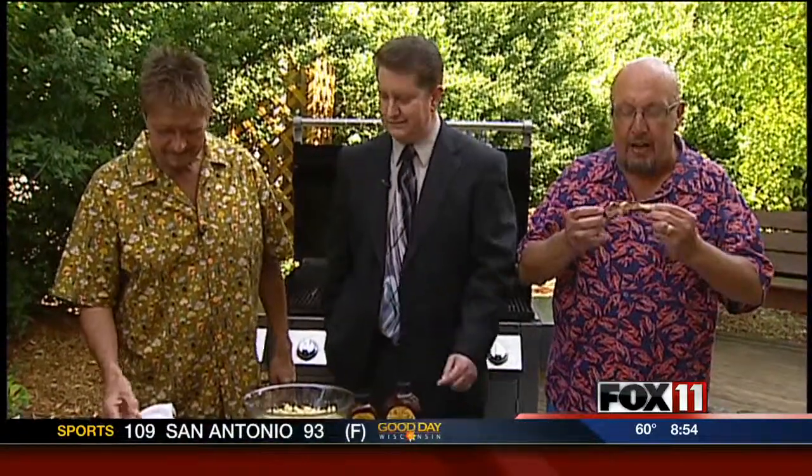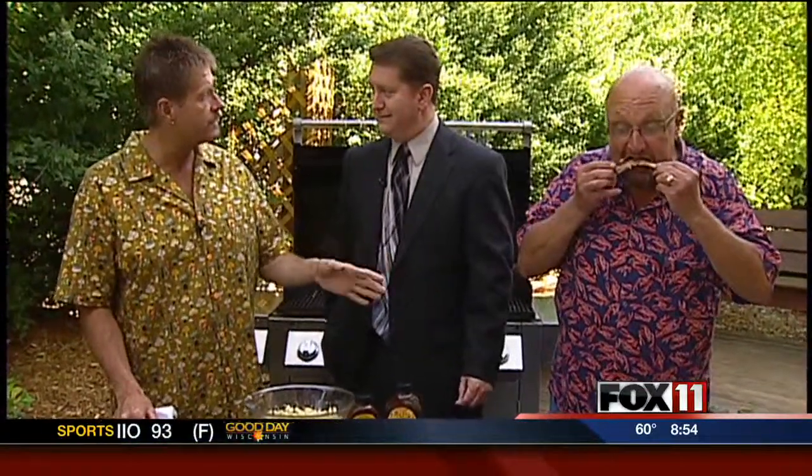It's a tradition! We'll be here Father's Day on Fox 11 and we'll be grilling up a Father's Day special — it's a secret! Chicken thighs — want to see that secret? It's going to be on Sunday. Stay with us, more to come here on Good Day Wisconsin.